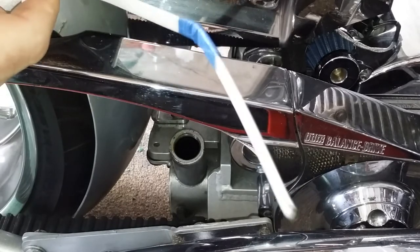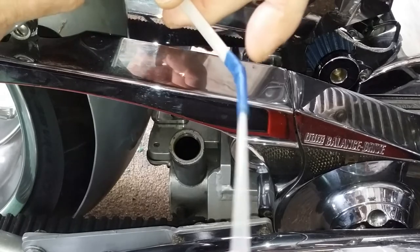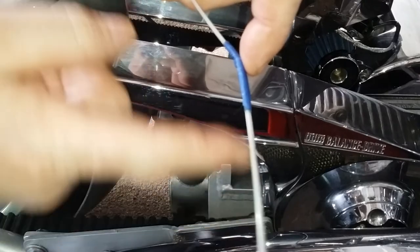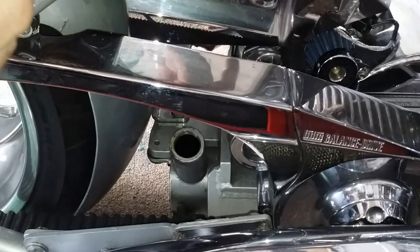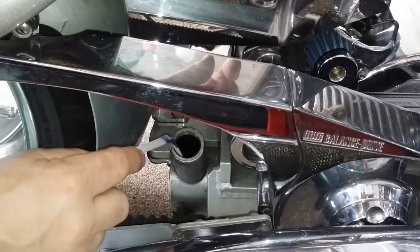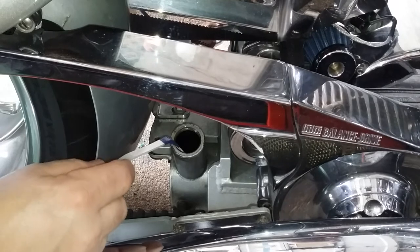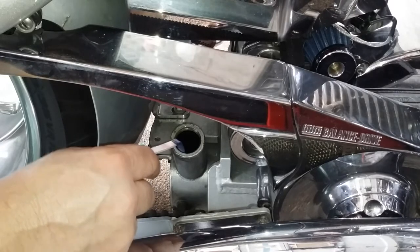What I did is I have a plastic zip tie, and where the end of this blue tape is, that's where the top of my filler neck is. So this measurement right here is the length of the filler neck. When I put this in, I'll put my blue tape to the top of the filler neck, and I should see a little bit of oil on the tip of the plastic tie.